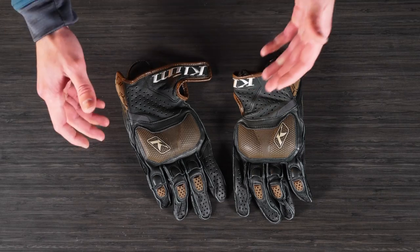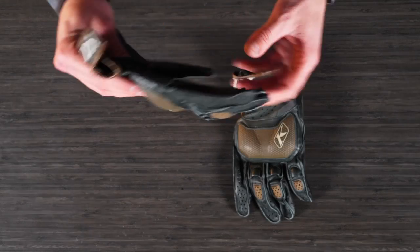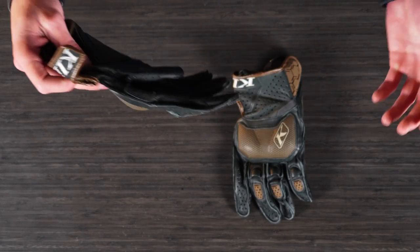Hello everyone, Lucas Edy here with Gleim. Today we're going to be looking at the newly redesigned Badlands Aero Pro short glove. This is a super ventilated, leather-constructed adventure riding glove for warm weather.